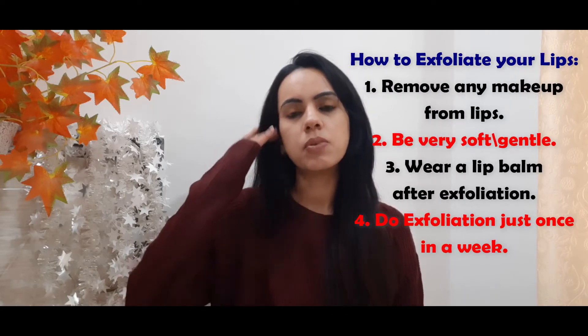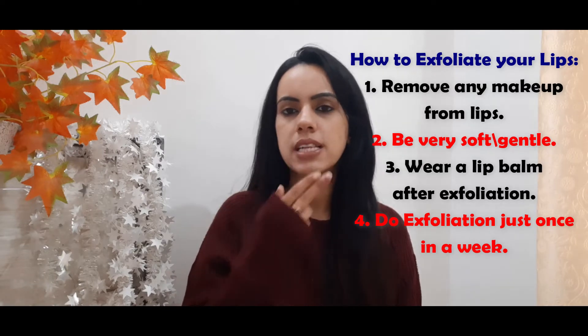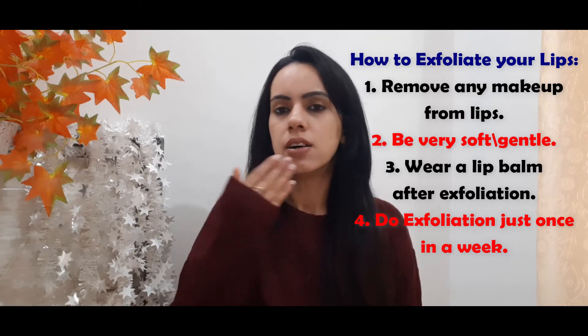Now, how to exfoliate your lips. Method one: use your fingers in circular motions for about 4–5 minutes. Method two: if you want better results, use a toothbrush with ultra-soft bristles. Method three: after exfoliating, always moisturize your lips — apply a lip balm or lip care product right after.